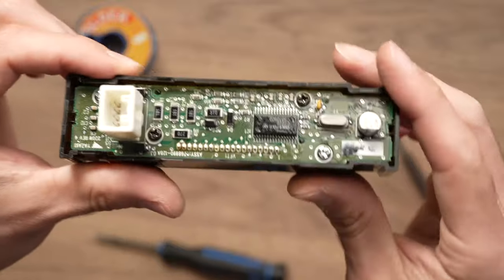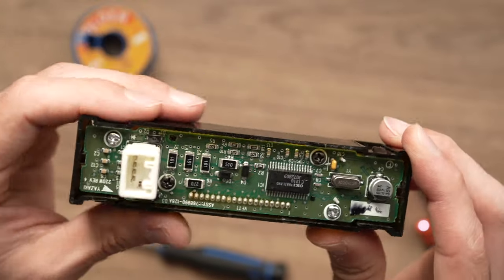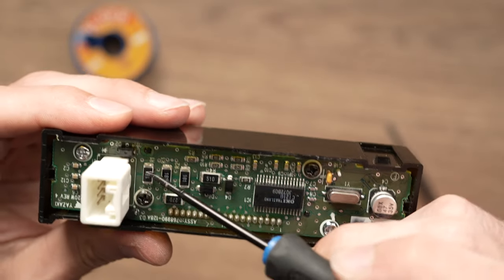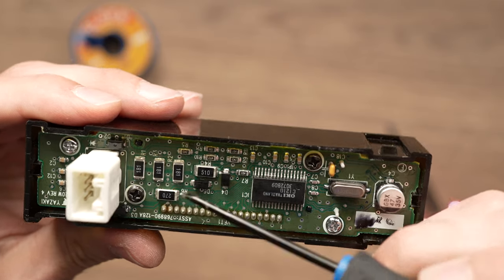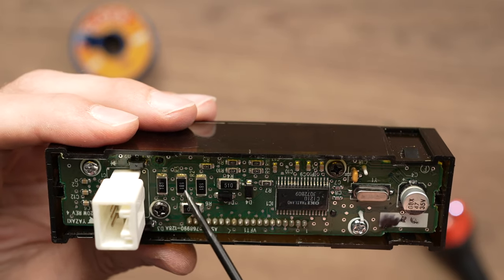Okay, we have this circuit board here and what's happening with these clocks is that these resistors — there are five of them — are going bad because their soldering has micro cracks.